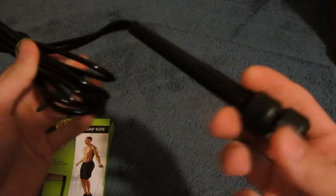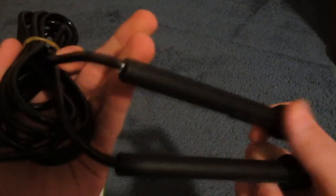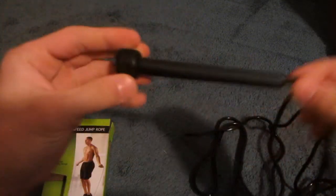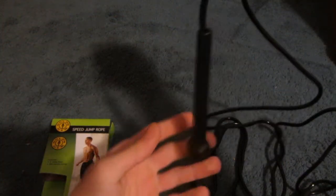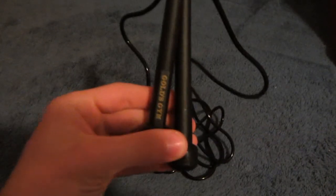Yeah, this is the Gold's Gym jump rope, nine foot. This side doesn't even have the name Gold's Gym on it. But I think it's hollow piping — I'm not sure, don't plan on cutting it. These spin very much on the handle — very nice. That's about it, it's the Gold's Gym jump rope. Hope you like it, thanks, bye bye!